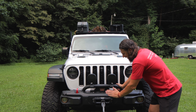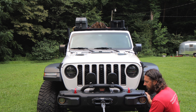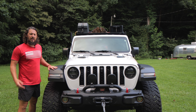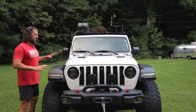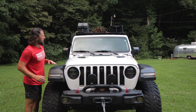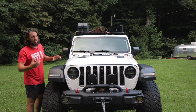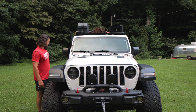Heavy-duty Mopar front bumper — I removed the wings. There are tow hitches and a Warn winch; I upgraded the hook. I've only had to use the winch once, and it worked flawlessly — I used it to pull a log out of the middle of a dirt road that had fallen across. The front of the vehicle is very well set up from Mopar. I also added a solar panel to the front hood that trickle-charges both batteries: the main battery and the remote-start system battery, which can often die and lock the vehicle. I also have a WeBoost cell phone signal booster for when you're out and about.